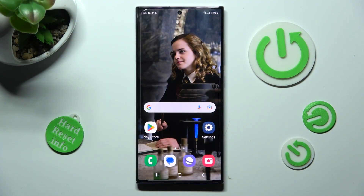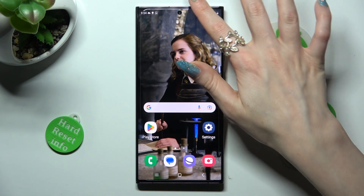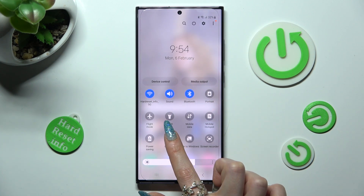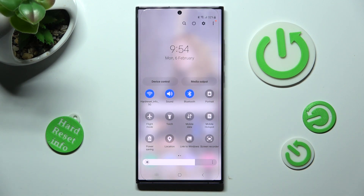First of all, go into top menu. Now look for location icon and when you find it, click on it. As you can see, location of my Samsung is now off, but you can always switch it on by tapping on the same now grey icon.